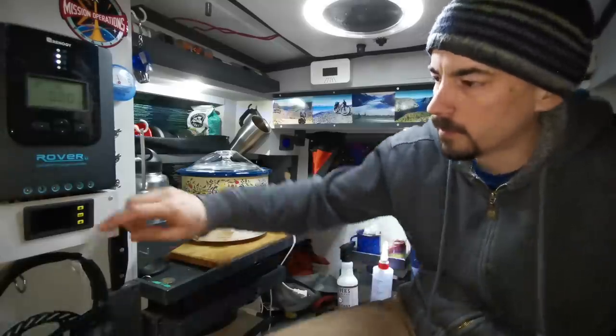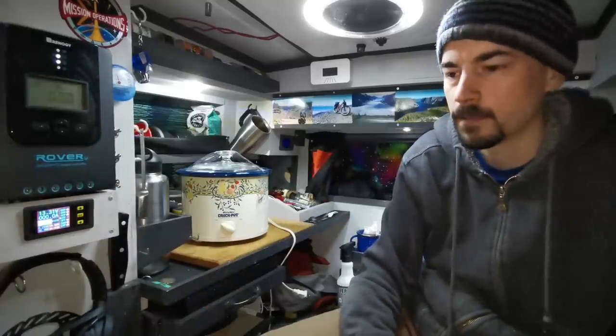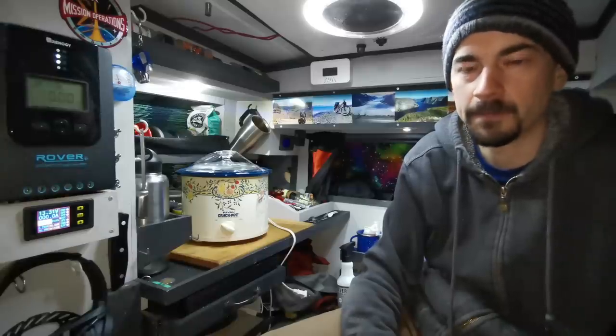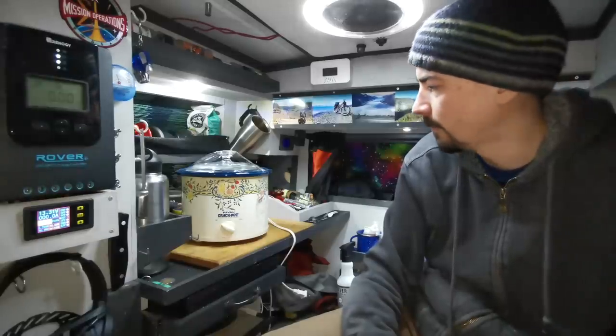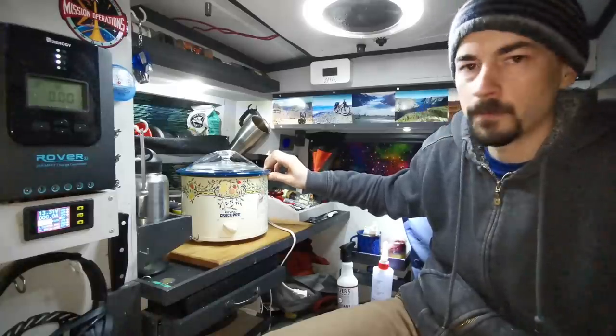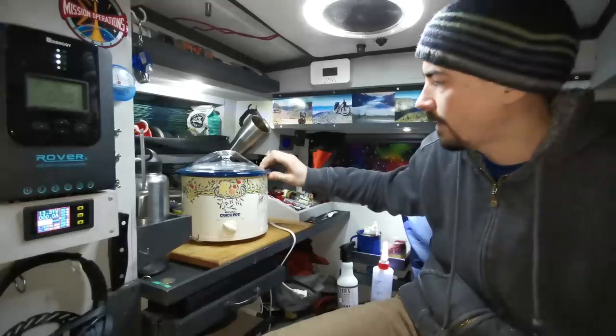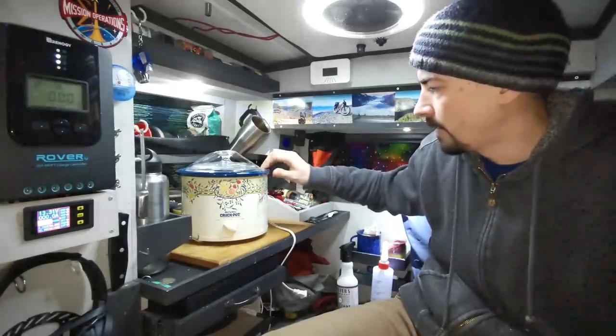Right now my battery is almost fully topped up — I've only used about 3 amp hours off it. So I decided I should come up with some kind of creative way to drain my battery. I went over to the thrift store and I got this slow cooker for 8 bucks. It runs on 150 watts, so I think I should be able to use it for about 6 hours on high, and that'll use up about 80 amp hours.